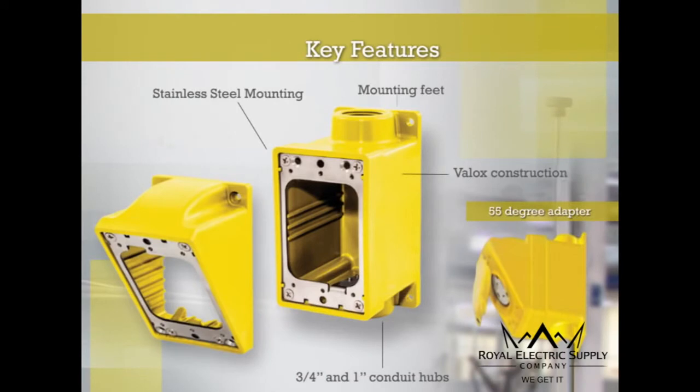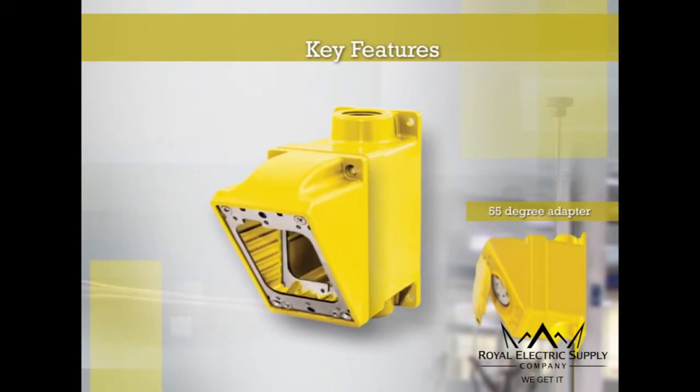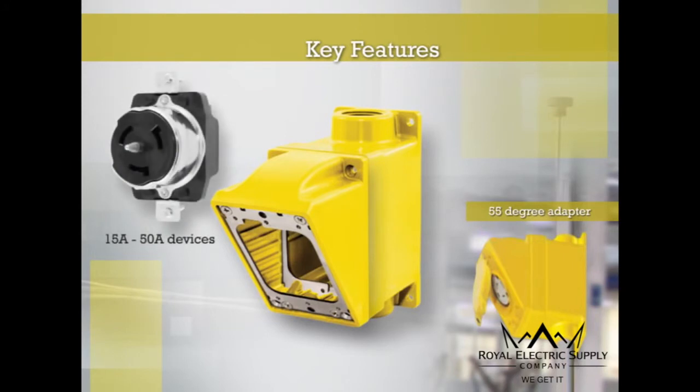The Watertight surface mount box featuring a 55-degree angle adapter is the only available system that will accommodate a 50-amp receptacle compliant to the NAC guidelines for cubic inch capacity.